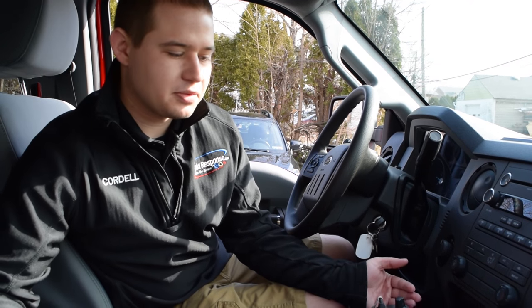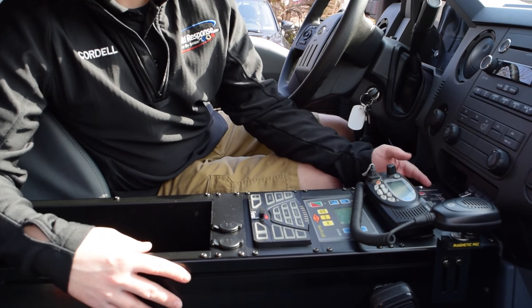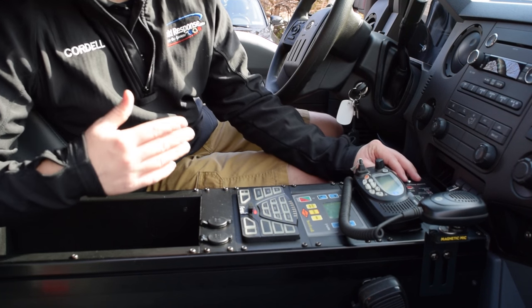Inside the vehicle, I'm going to show you some of the features we have accessorizing the console. Starting up front with the inverter control system, which mostly handles itself and does not require driver input — it's just there to display battery levels.